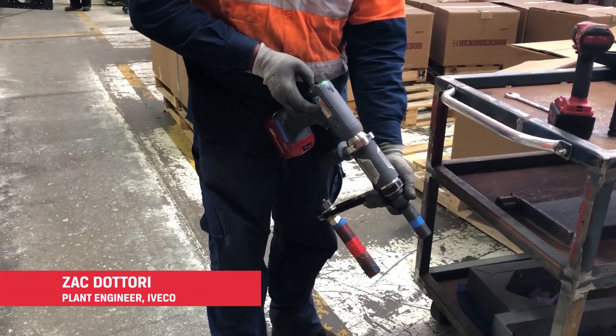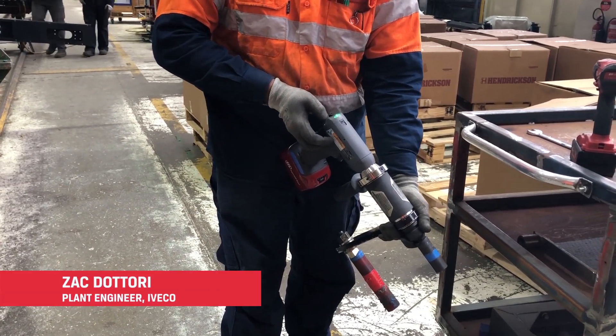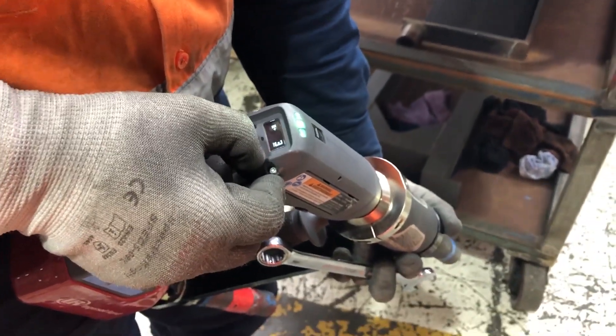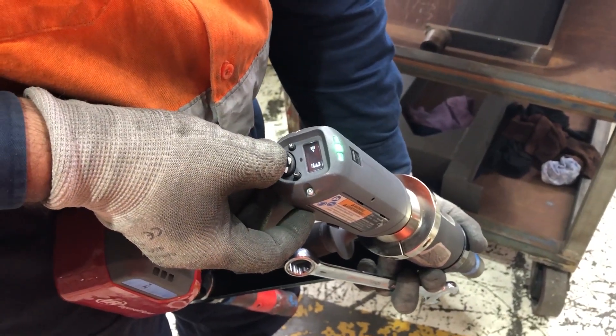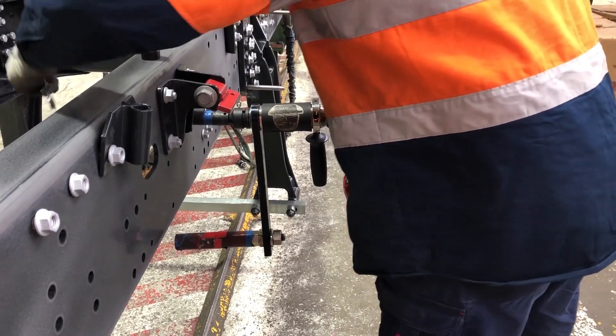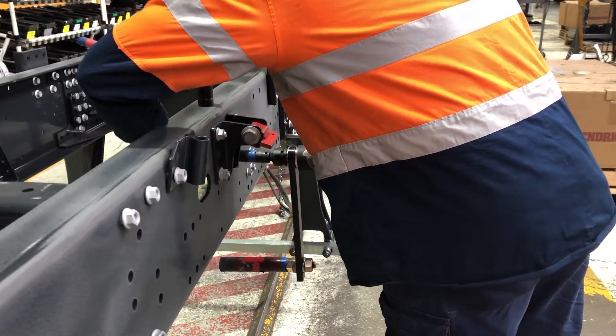In the factory we have a lot of pressure drop with our pneumatic system, so running something that's not digital is very hard to manage — what torque values are coming out with the tools that we use. So thankfully with the IncaSol RAM tools, we're able to monitor how high the bolt torque is whenever we tighten the bolt.